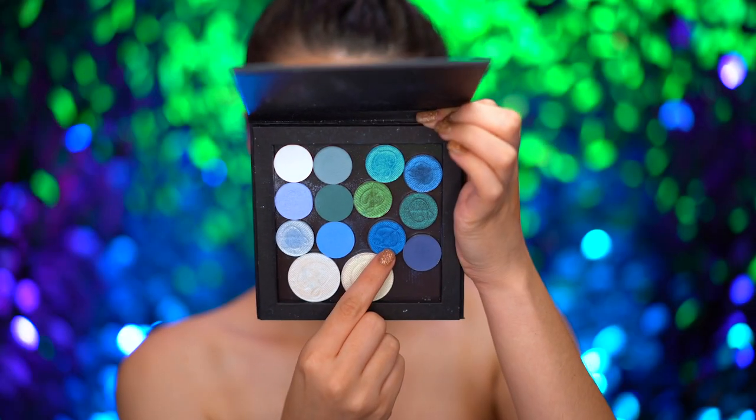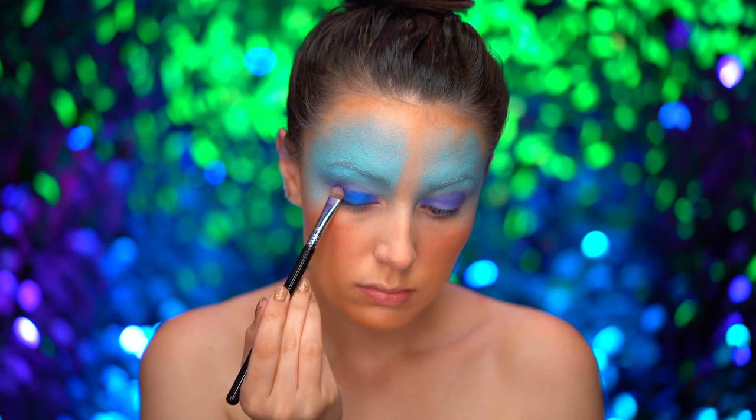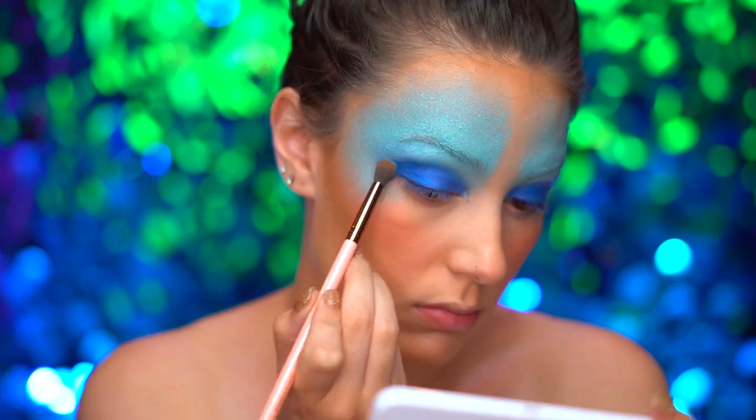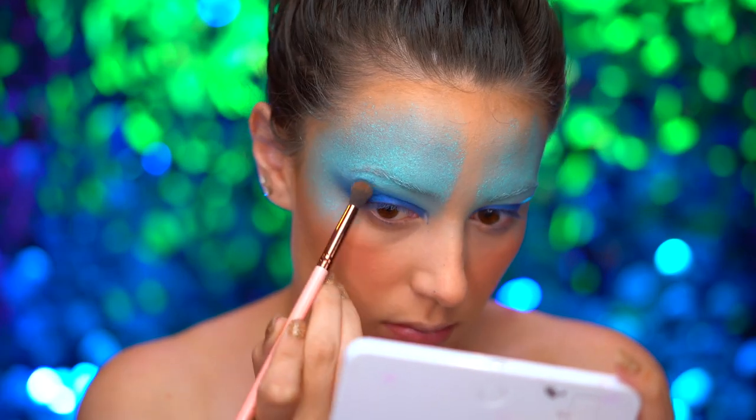Picking up a beautiful foiled blue shadow, I'm going to place this color onto the center of my lid. Then I'm blending out with a fluffy brush and bringing that into a wing shape.